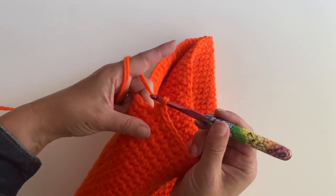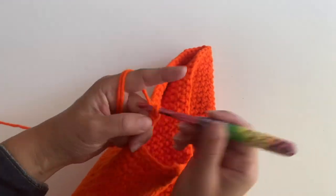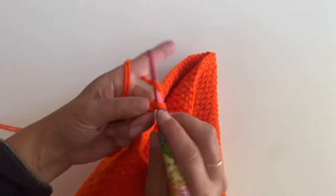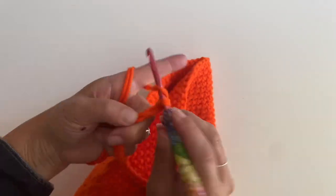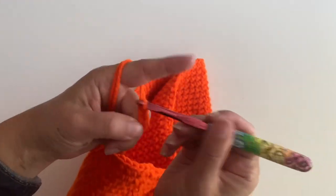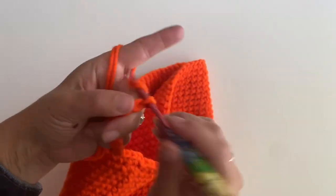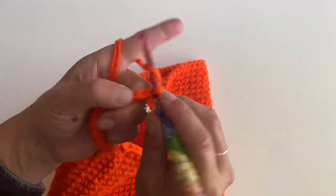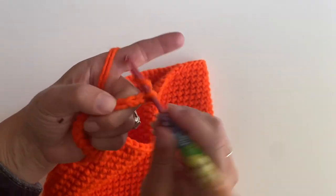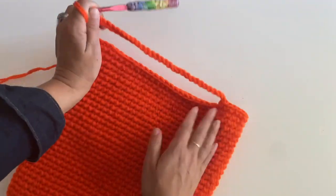Now we're going to chain 30: 1, 2, 3, 4, 5, 6, 7, 8, 9, 10, 11, 12, 13, 14, 15, 16, 17, 18, 19, 20, 21, 22, 23, 24, 25, 26, 27, 28, 29, and 30. That's going to be your first handle.